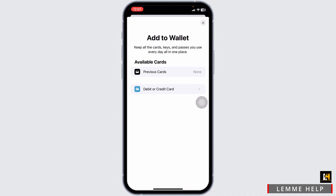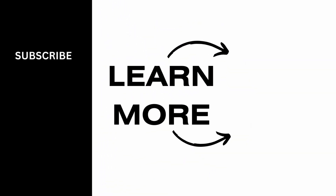I hope you guys are clear on whether you can add a gift card to Apple Wallet or not. If this video was helpful, smash that like button, share and subscribe to our channel. Thanks for watching. See you next time.